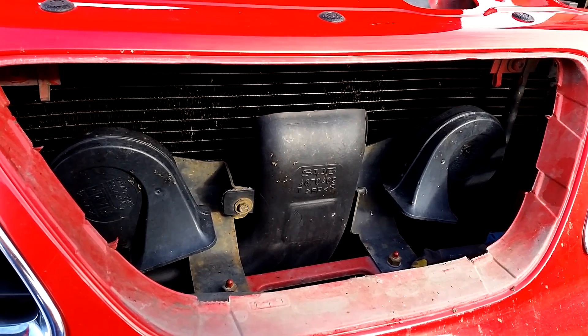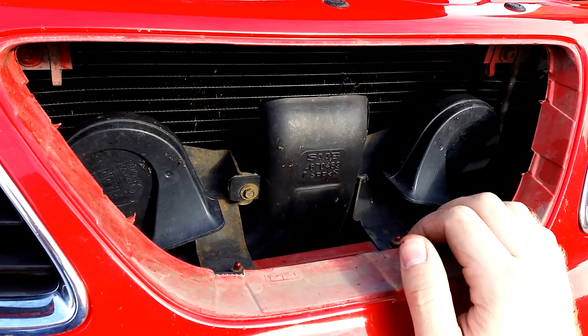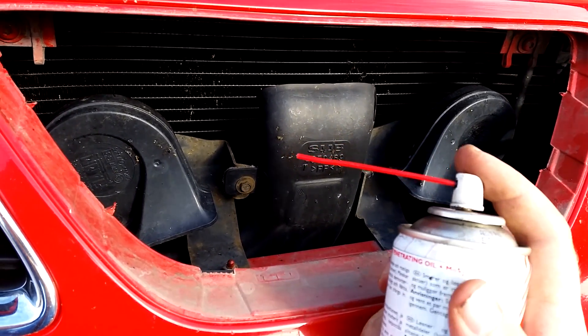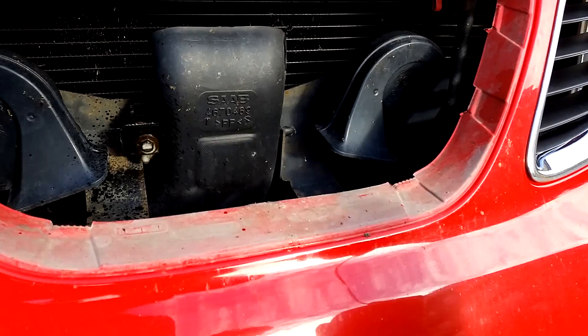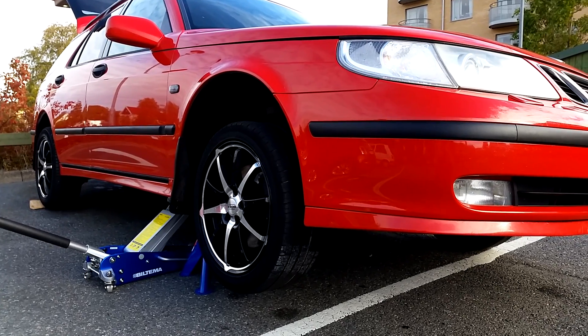Here is the snorkel and you can see that the stock snorkel is much thinner than the new one we're going to put in. From now on I recommend that you have protective goggles on at all times since we'll be working under the car. We also use some penetrating oil to loosen up those bolts — there's one up here. The car is jacked up and we're ready to go under.